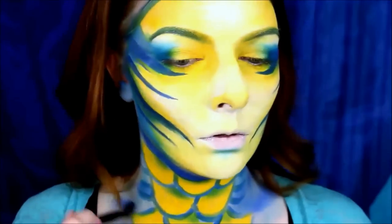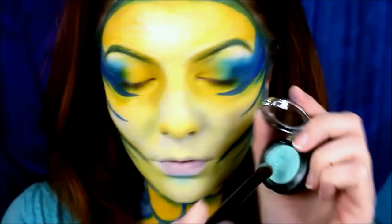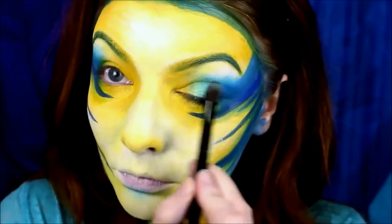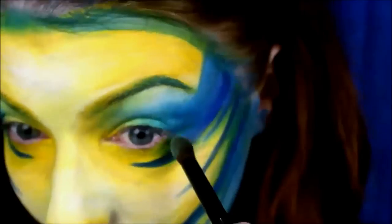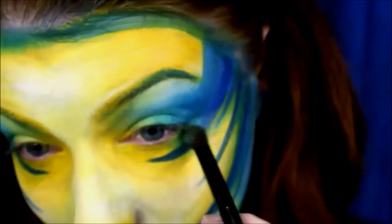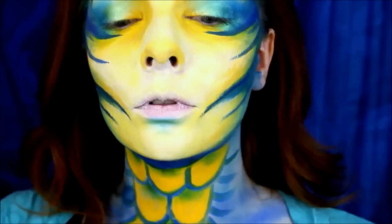Then I take the NYX Prismatic Eyeshadow in Mermaid — fitting! — and pretty much smother it everywhere, but primarily on the lid, then blended below the lid on the lower lash line, and also as a highlight in key places and at the tops of the scales to make them look all shimmery.